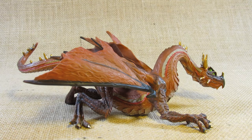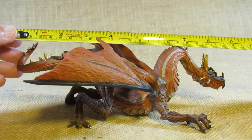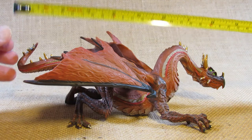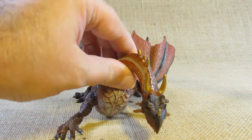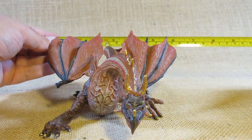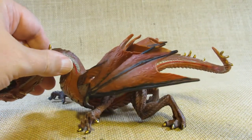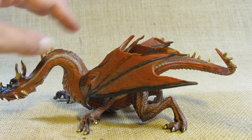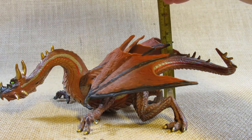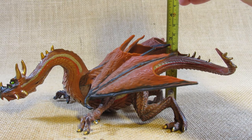Let's take a look at the dimensions of this figurine. From the tail to the snout it is about nine and one quarter inches long. At the widest point from wing to wing it's about six and one quarter inches wide, and at the highest point — either the neck or the wings — it looks like it's a little bit more than three inches tall.